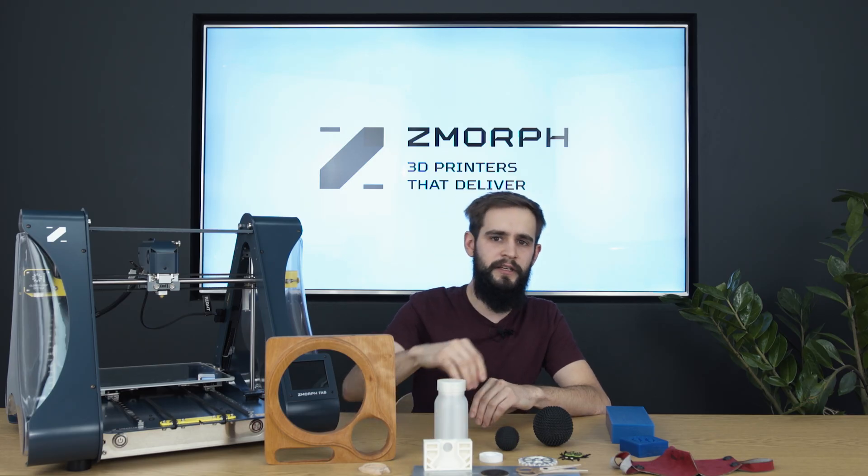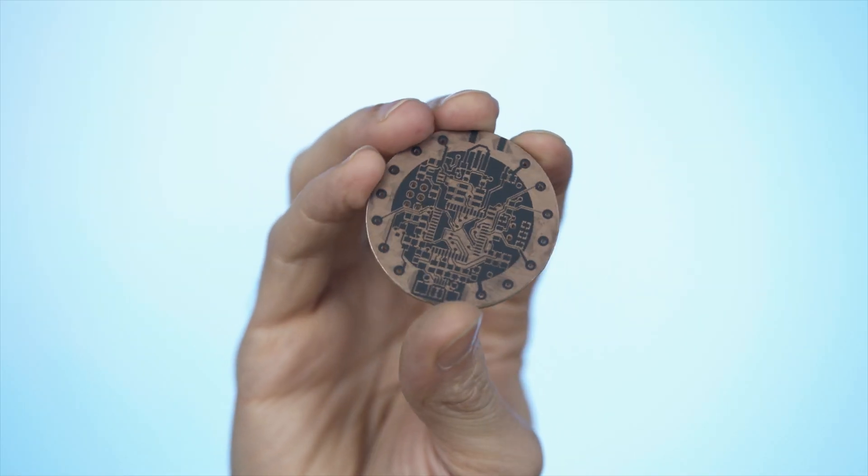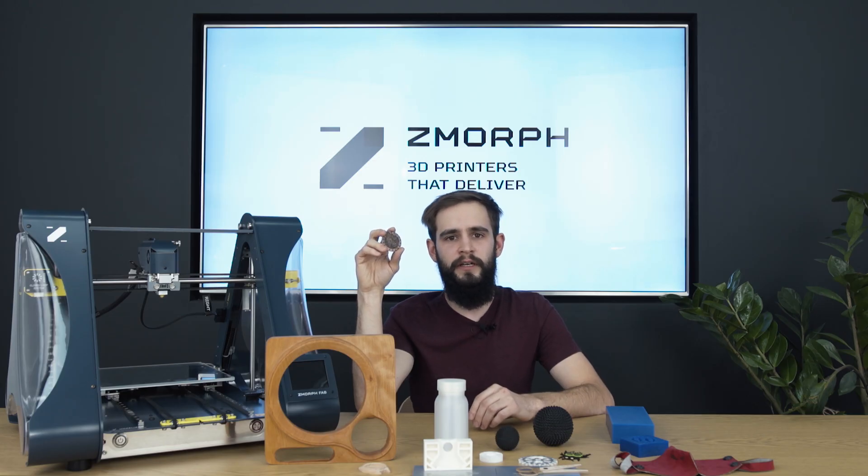But why not make your own PCB? With the Zmorph laser it is possible and takes around two or three hours to make a small size PCB ready to be connected with other components. The process is not so complicated — we made a full guide on our website so you can use our laser and make PCBs on your own.